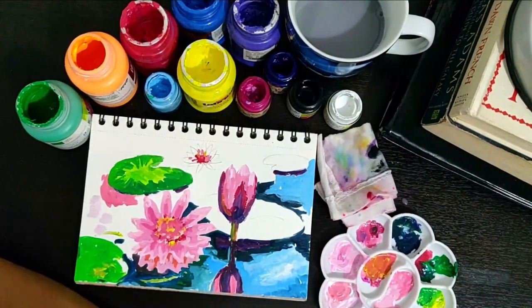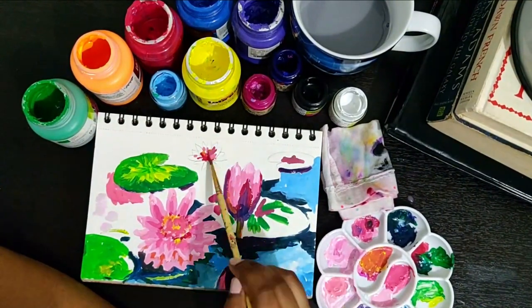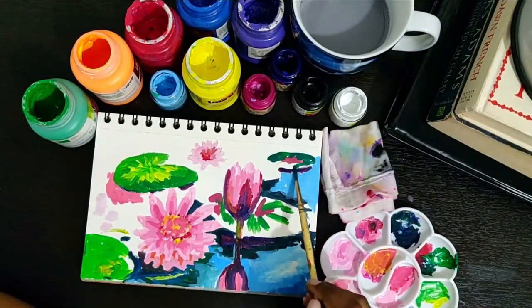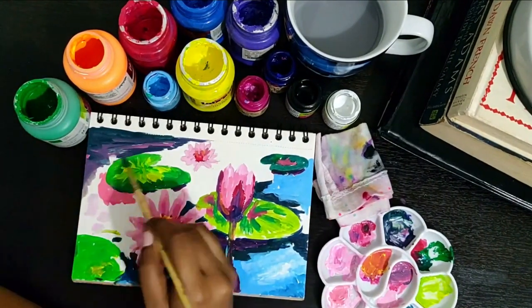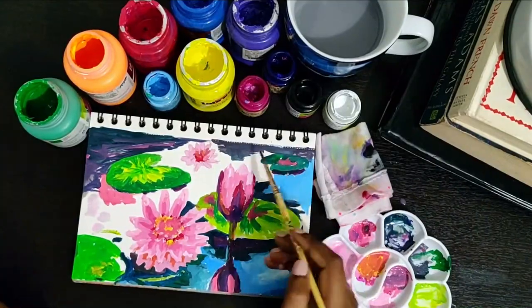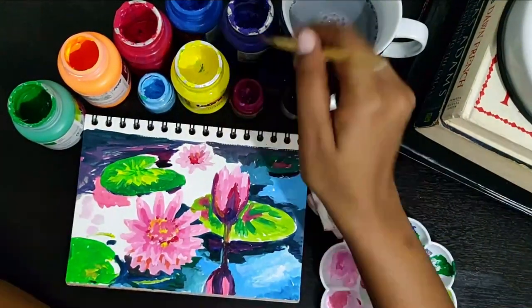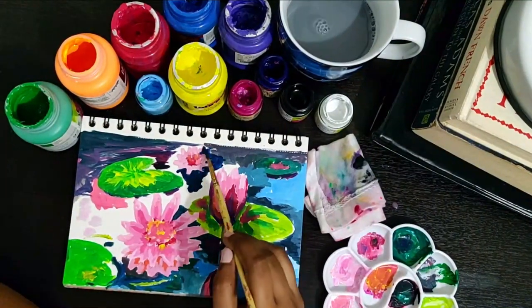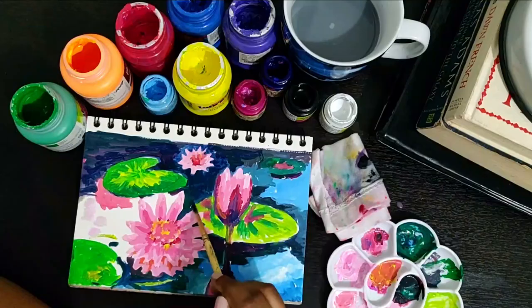Just start filling in colors without blending them. Use short brush strokes. Keep filling in all the different color tones, and as you start covering more area, you will see the painting come alive. Try to observe where the light is falling and portray the same in the painting.